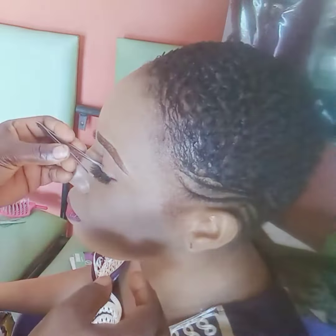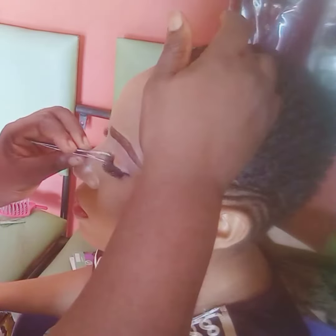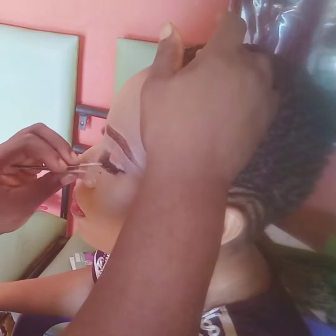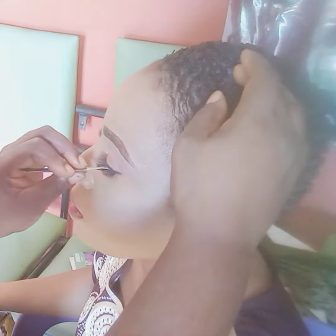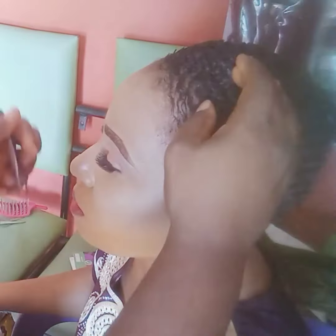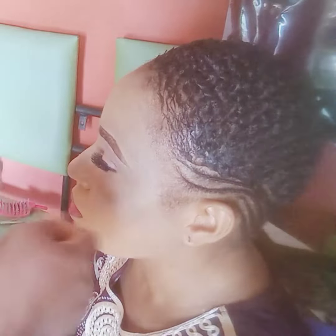In doing this, you have to first of all apply your lashes glue on your lash and place it at the exact place I placed this one. If you are watching closely, you will understand every bit of it.